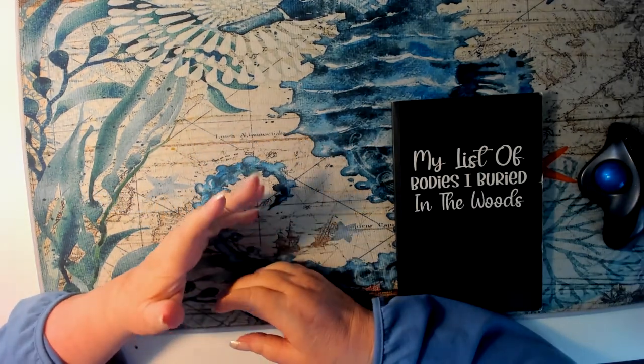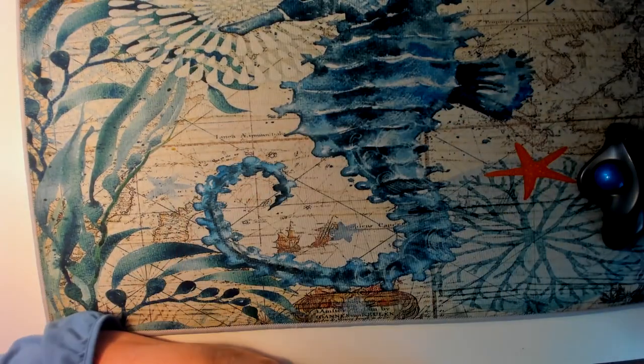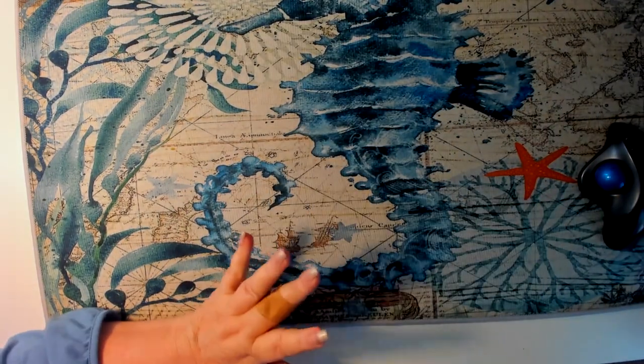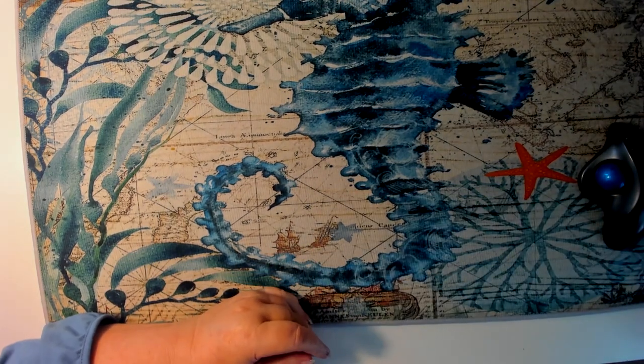I'm Joanna, at least I think I am, but I'm not always sure of that. Don't pay attention to this — my little notebook, my list of bodies I created. It actually doesn't have any people.